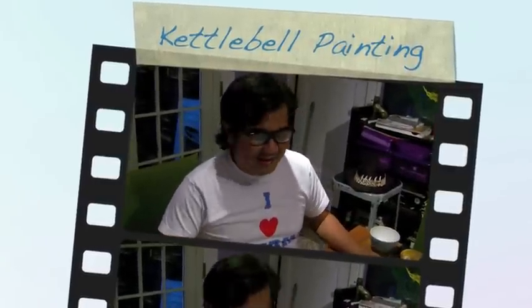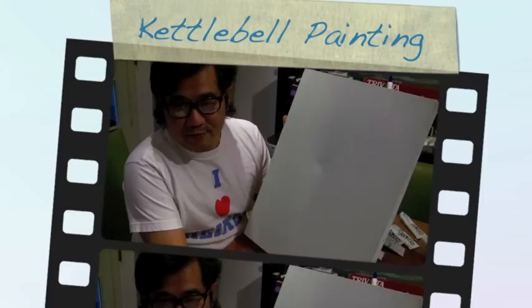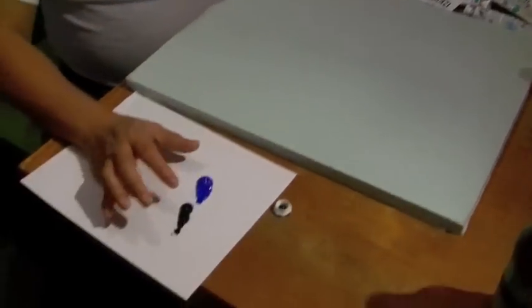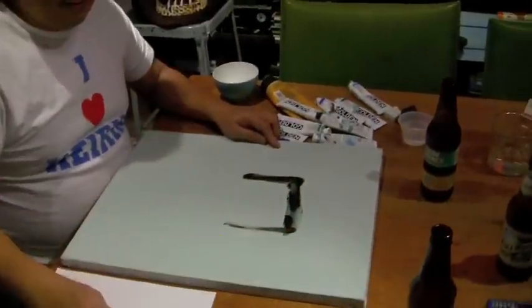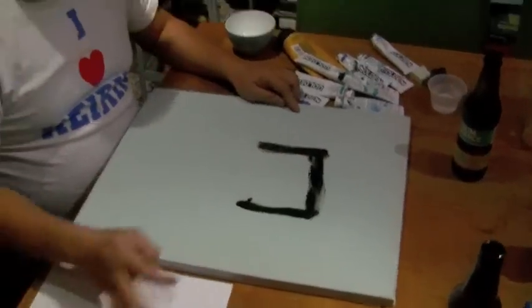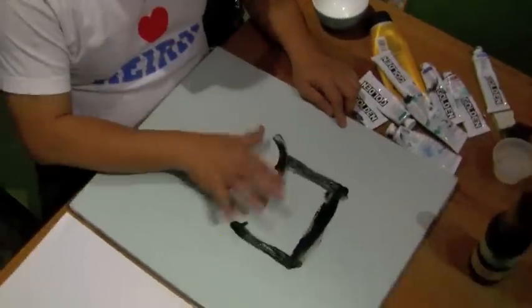What are you doing, Winardo? I'm going to paint my first painting in 2010. It's going to be a kettlebell. Would you like to explain to the audience what a kettlebell is? Is that something you use in CrossFit?